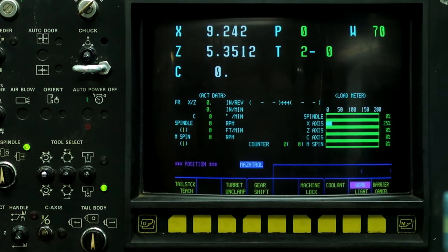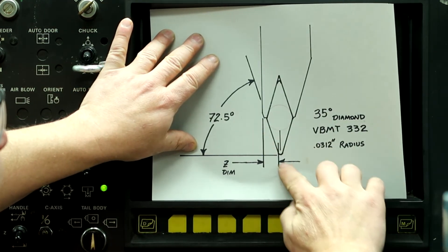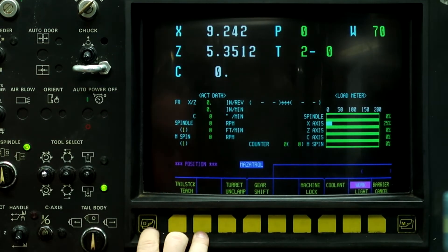So now what we're going to do is put a piece of stock in the machine and cut a 45 degree angle on it with a tool that's already probed. That way we can set this corner on the 45 degree angle. So let's create a 45 real quick.